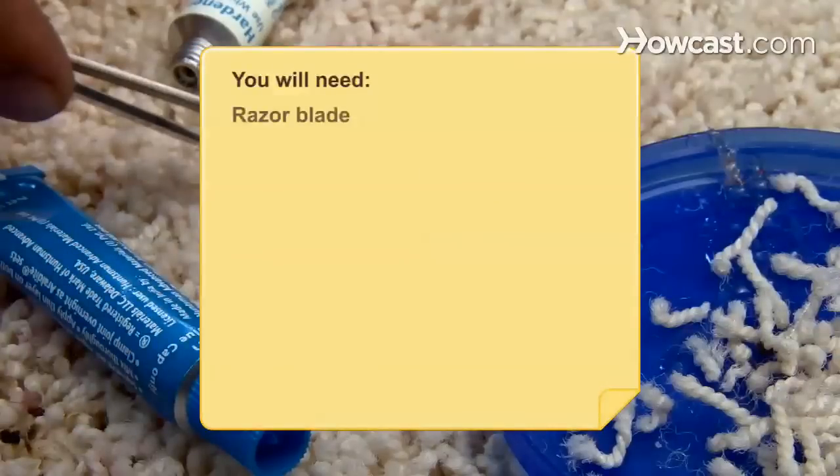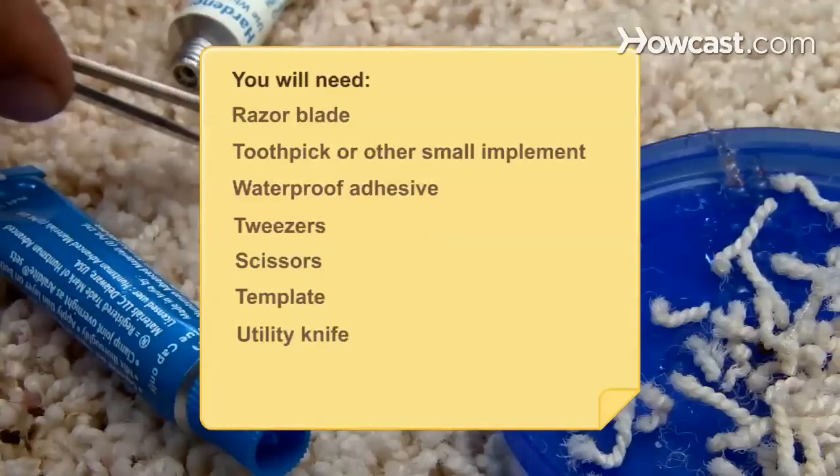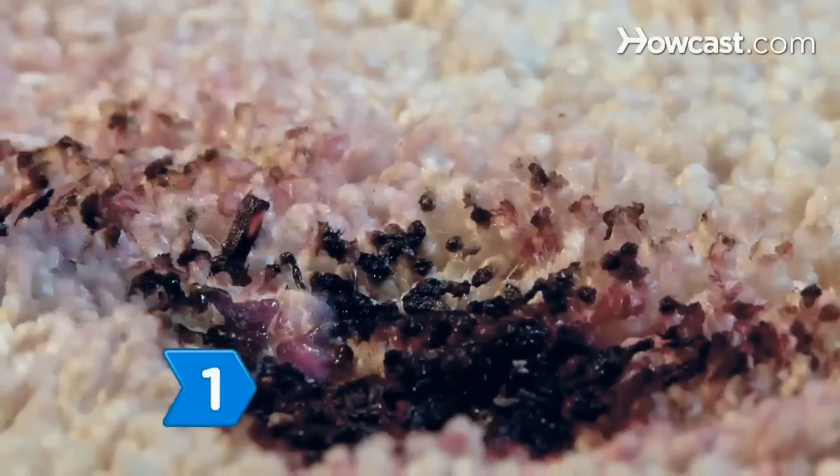You will need: a razor blade, a toothpick or other small implement, waterproof adhesive, tweezers, scissors, a template, a utility knife, a heavy object, and a carpet remnant.